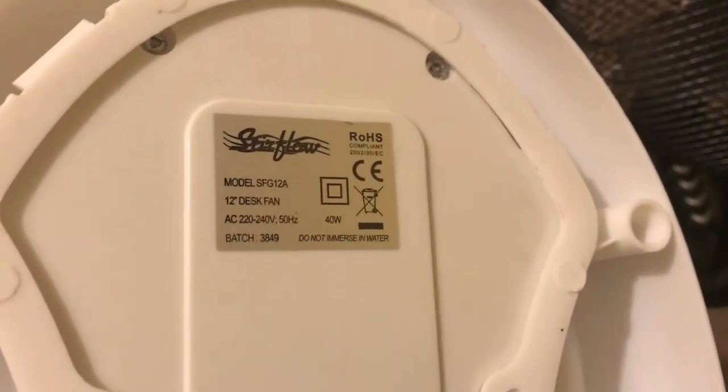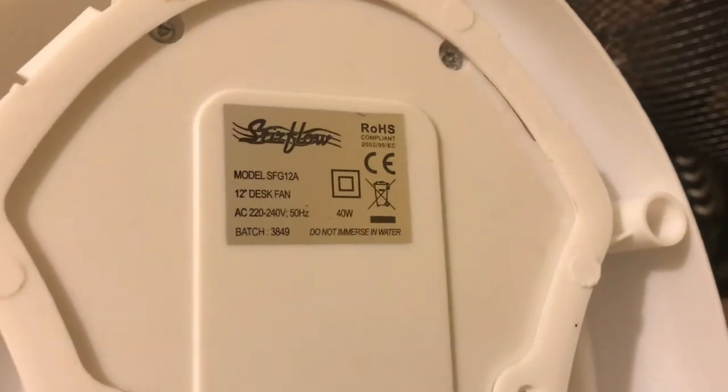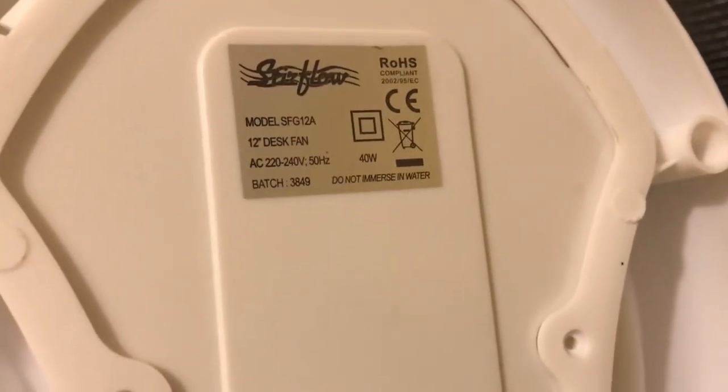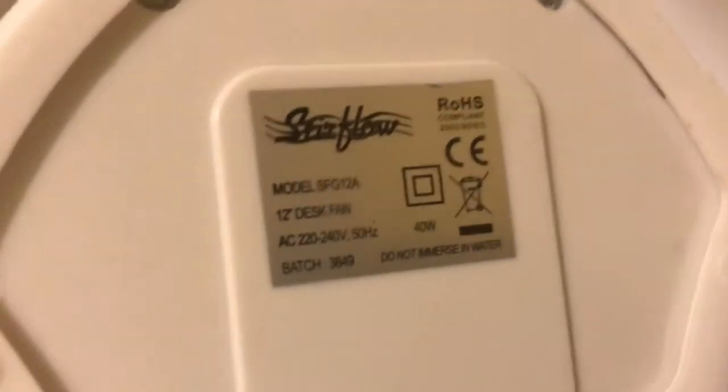The Stir Flow is model SFG12A — 40 watts, mains 220-240 volts, 50 hertz, with the Stir Flow logo.